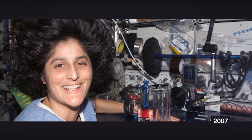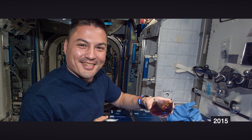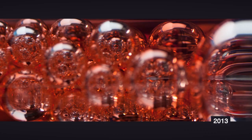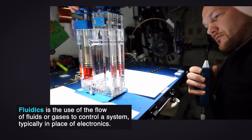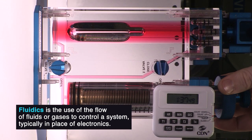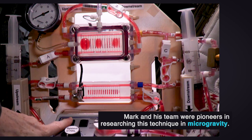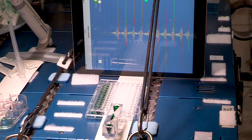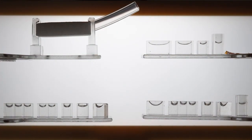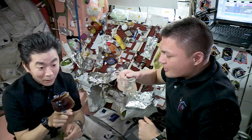We started maybe 15 years ago in this long line of experiments that have been going to space — all small-scale fluids experiments that have really taught us a lot about managing fluids in space without any moving parts, without any electricity. Just fluidics. Now we can apply research results that we've learned from doing experiments in space to actual space systems that actually require gravity to be gone for them to work. That's a new horizon.